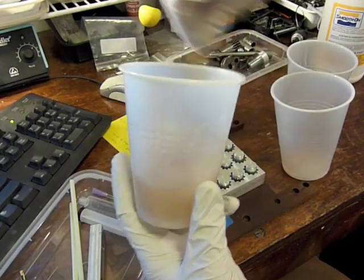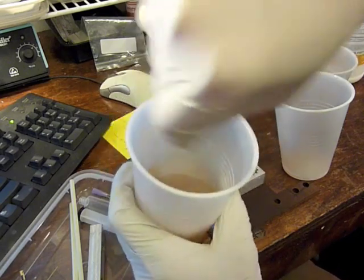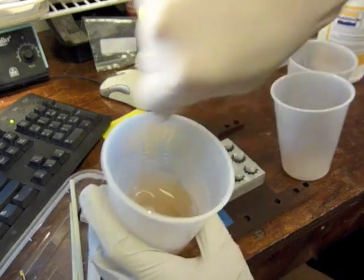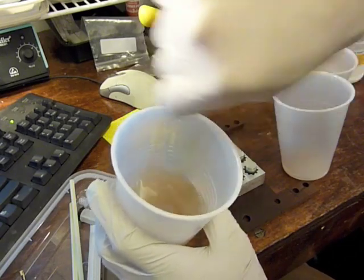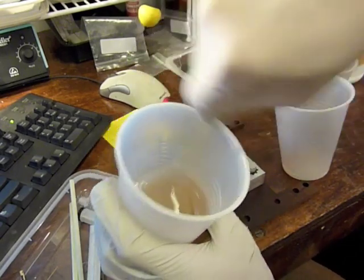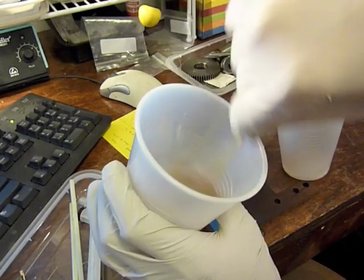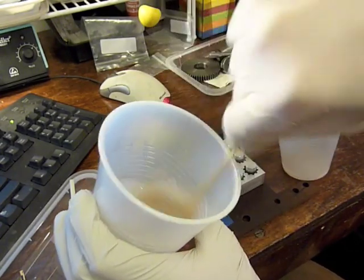I mixed them all together into one cup. I forgot to mention — you definitely need to wear gloves with this stuff. It's pretty nasty and I can't imagine it's good for your skin. So I'm going to stir this together according to the instructions, which say to do so for three minutes and to scrape the sidewalls and the bottom of the container to get it thoroughly mixed.